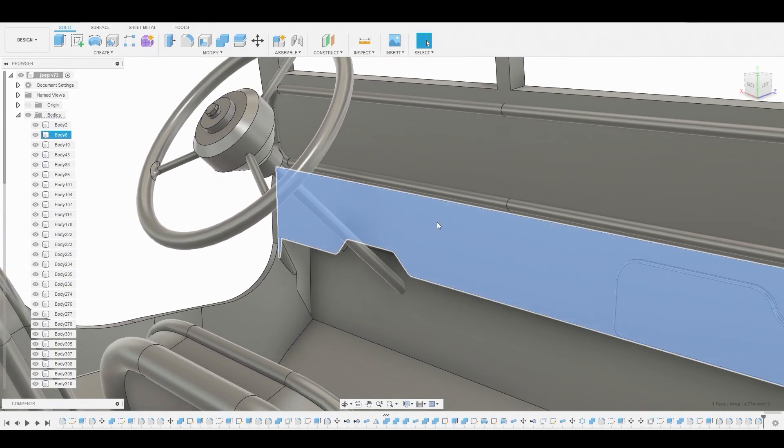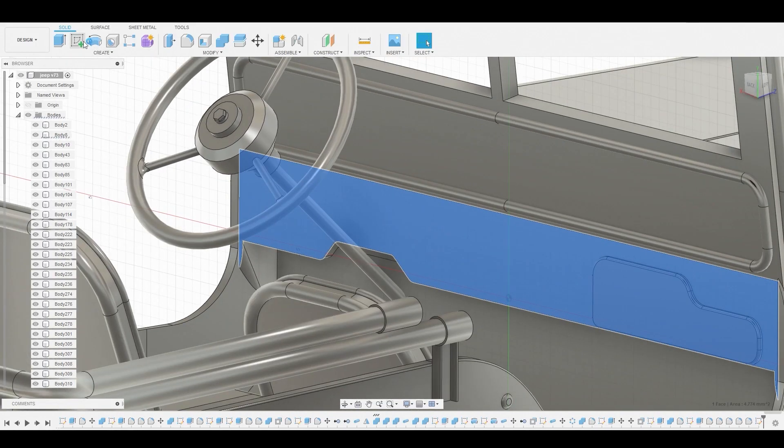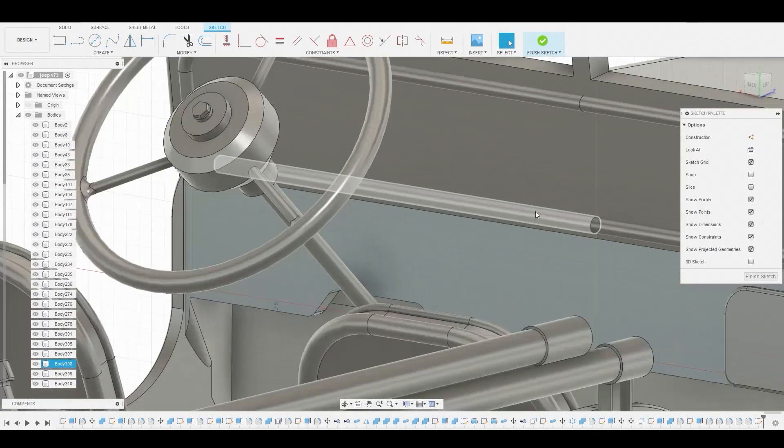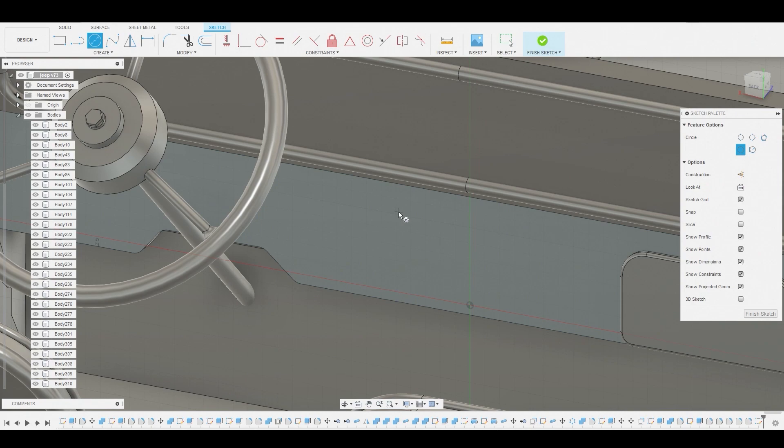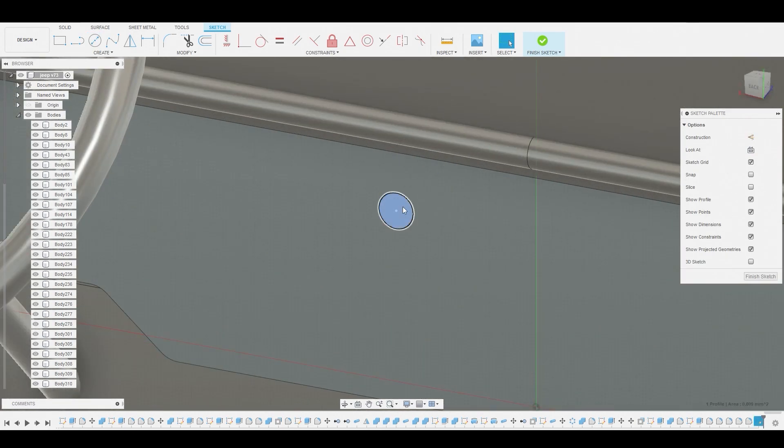Alright guys, let's start adding some knobs and gauges to this interior. Let's select this surface and create a sketch. I want to use the circle diameter circle tool to create one of the knobs I see on the reference, and I'm going to press-pull this profile.